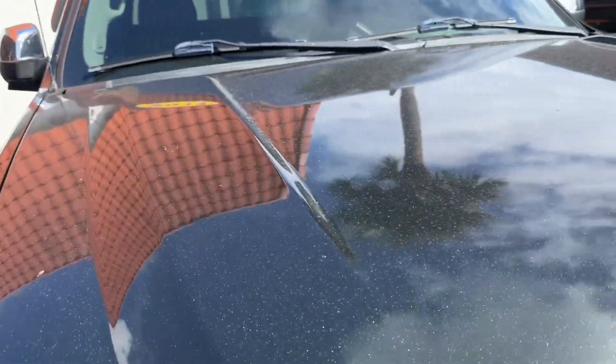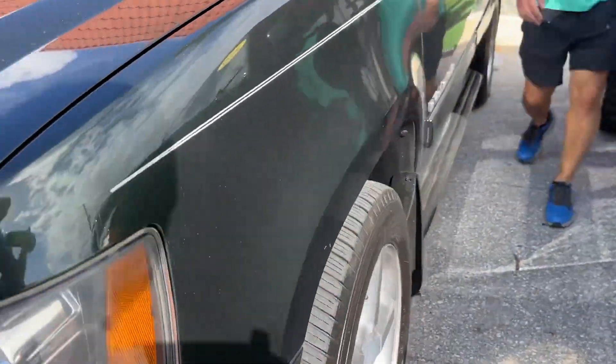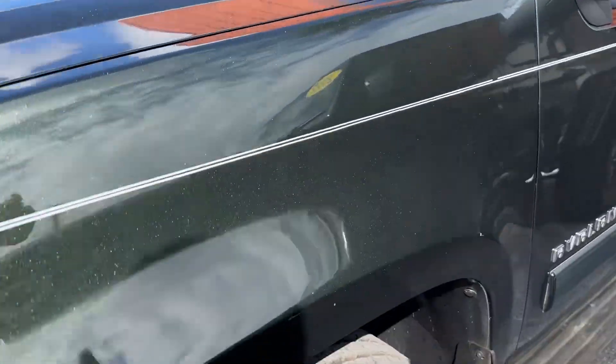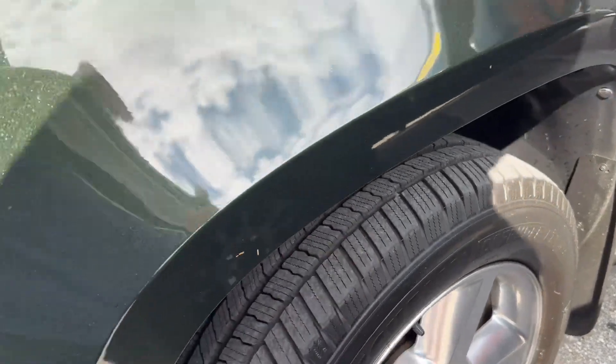Got a couple small chips in the hood here and there, and a little tiny dimple there. Front fender looks great — no scratches, dents, or dings. Front wheel looks really good, no curb rash. And I'm going to call the tires brand new all the way around.